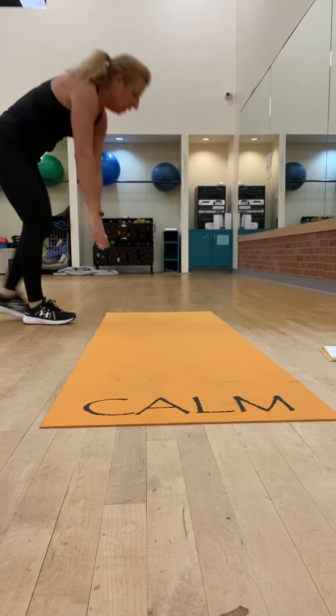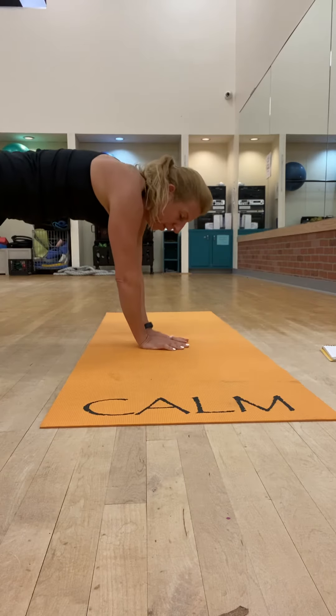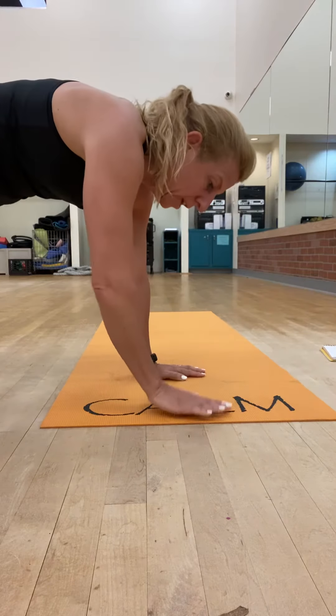The next round is a walking plank. Keep your butt down and just walk side to side, covering your mat and then switch.